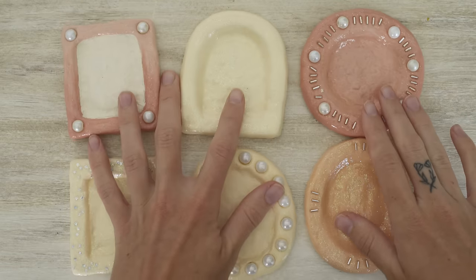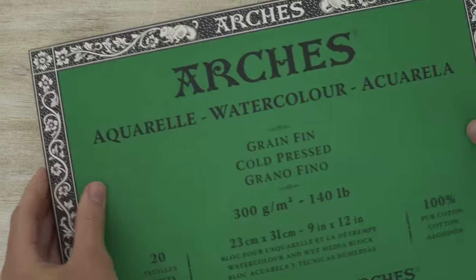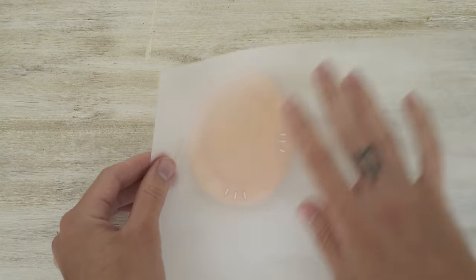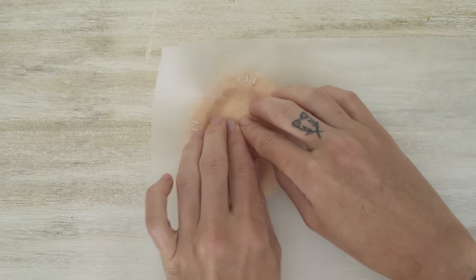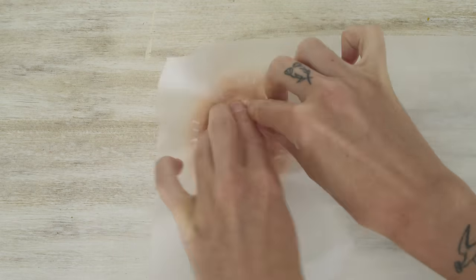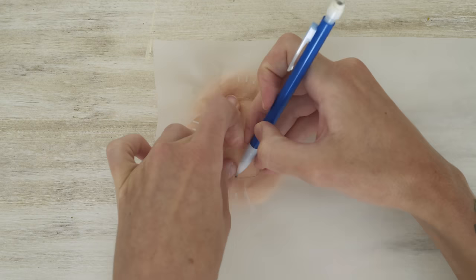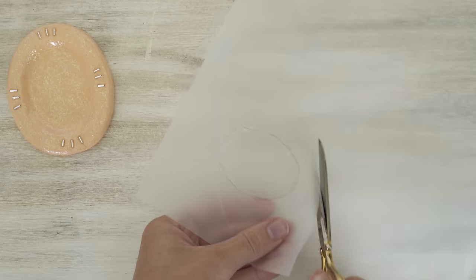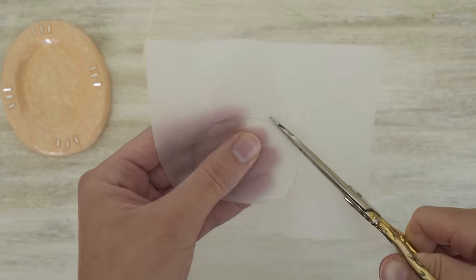Now the frames are done and we can work on the art to go inside. I'm using watercolor paper, but feel free to use any art paper of your choice — I'd recommend something nice and sturdy. Since these frames are not perfect shapes, we'll need to custom fit the paper to each one. You can do this by taking a lightweight piece of paper — I'm using tracing paper — pressing it into the frame to get a general idea of the shape, and using a pencil to lightly trace around it.